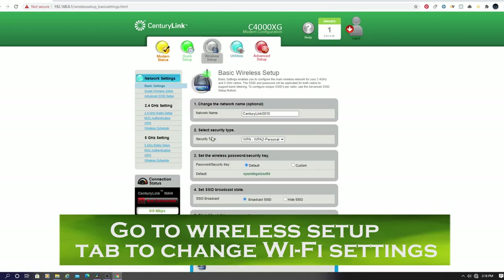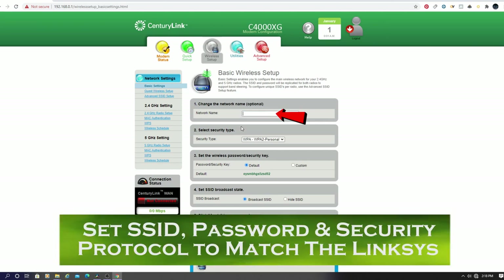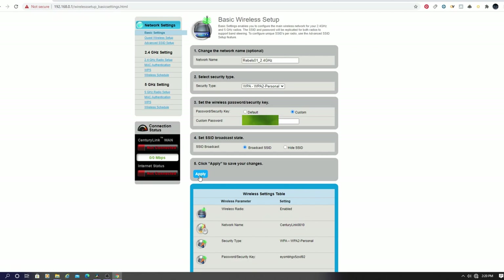First, you want to change the network name or the SSID. This name needs to match the one on your original router — ours is Rebels01, 2.4 GHz. Next, make sure the security type is the same: WPA2 Personal, which is the same as on the Linksys router. Then use the custom password, and this password needs to be the same as the original router.